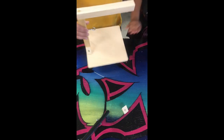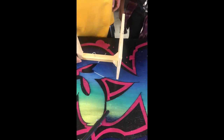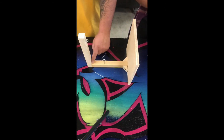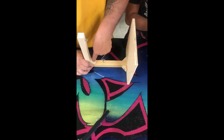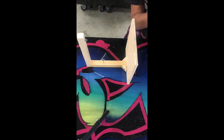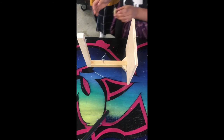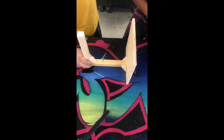Good job. Your last wedge goes right here. This time you want the countersink on top going down this way, so put glue on this side, this side, and this side. Go ahead and set it down. Get your last screw and tighten it in.